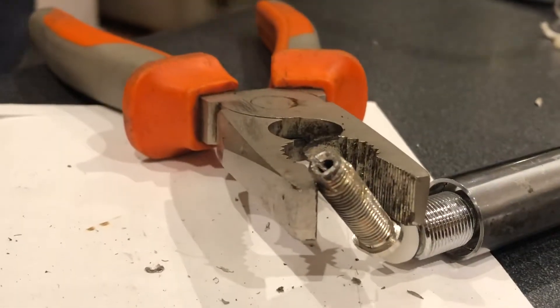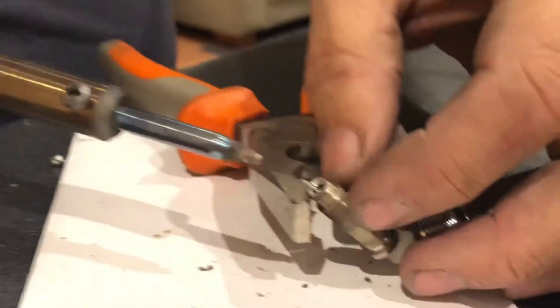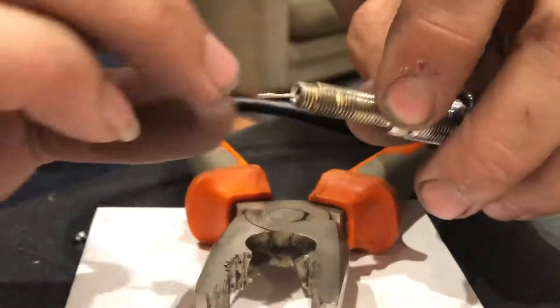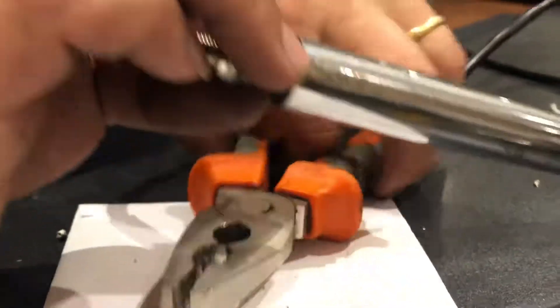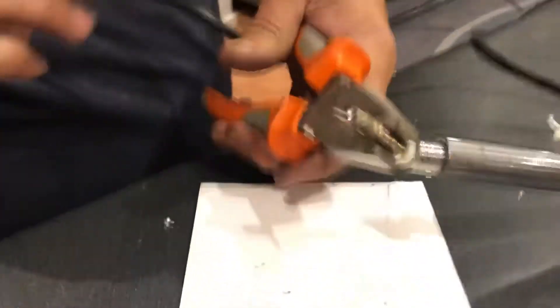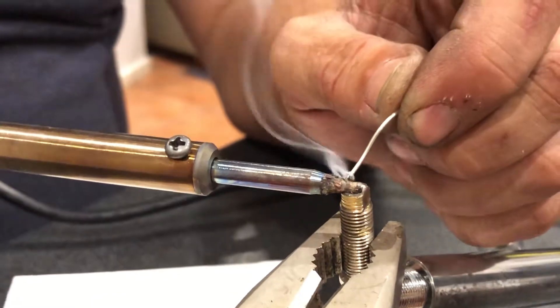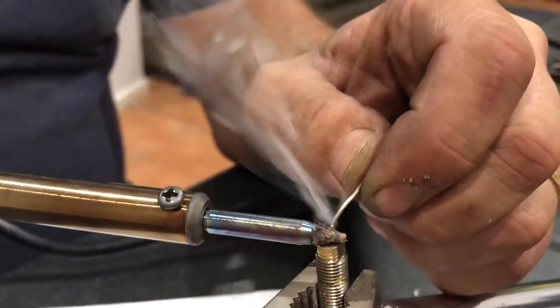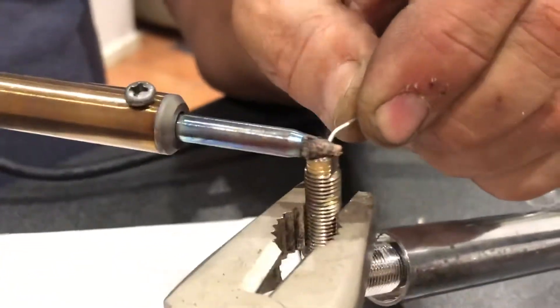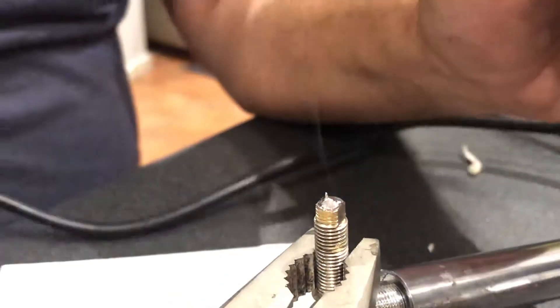I've got my soldering iron switched on. I really need a third hand here - so I'll use my assistant: if you can just grab those pliers and hold that there. Now we just need to solder the end of that tip, just get a little bit of heat in it. You want to get the solder onto the actual tip - that's done.